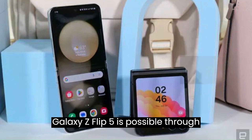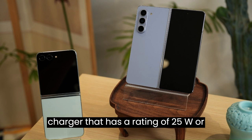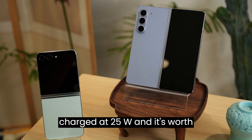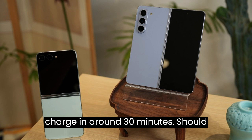Charging the Samsung Galaxy Z Flip 5 is possible through USB Power Delivery using a charger rated at 25W or higher. With Samsung's 25W charger, the phone can reach a 50% charge in around 30 minutes.